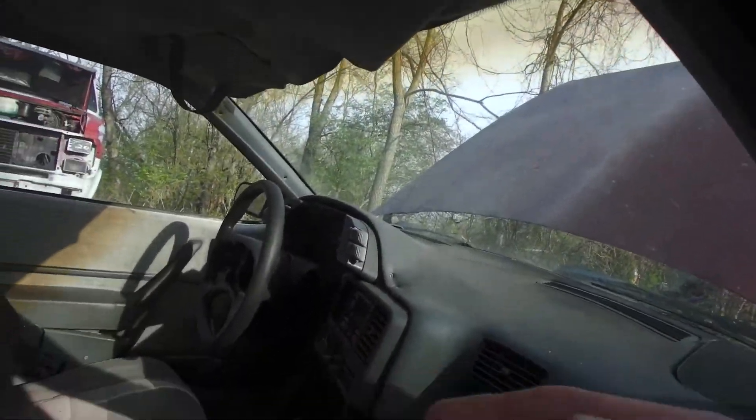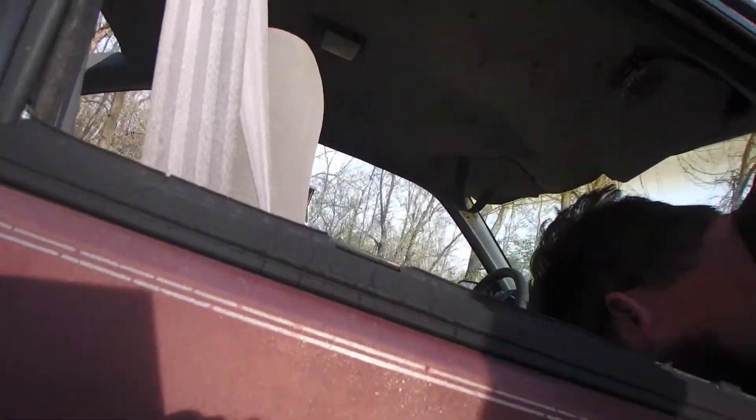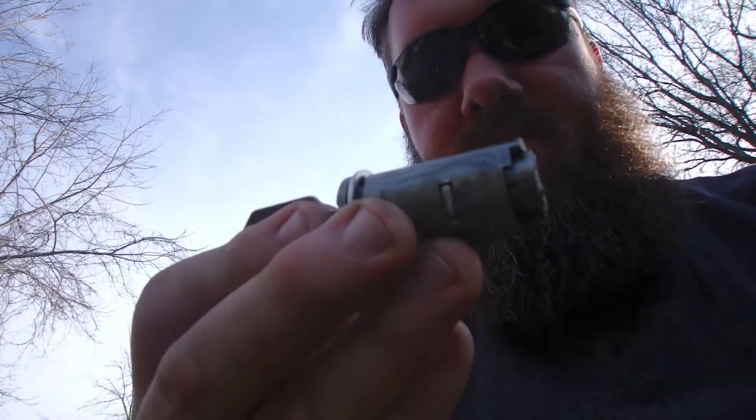I had to pop the ignition out of it. We had the key — had the key, it's in it — it would not turn. It just froze up. But anyway, I'm going to get back to this stuff and we'll check back in. I'll at least throw the camera up somewhere so you can see the car go on it.